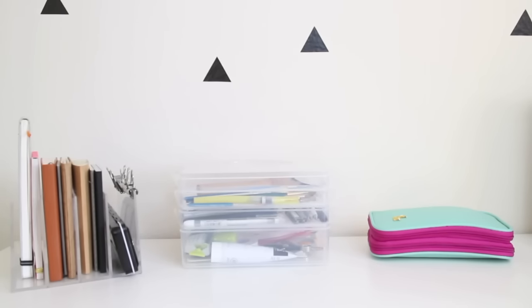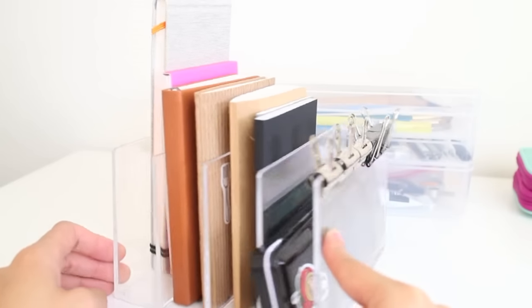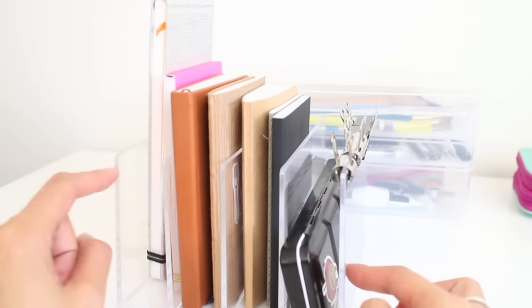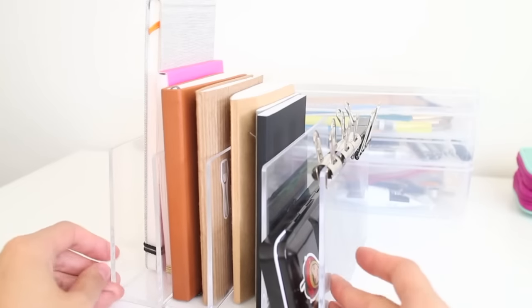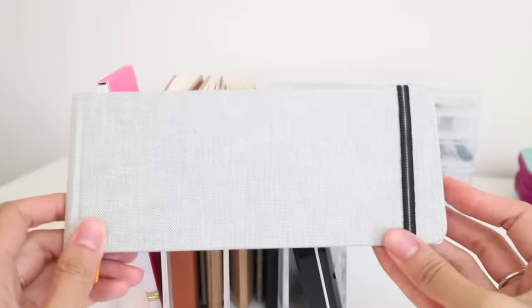This is my current setup on my workspace. If you've been subscribed to my channel for a long time, you know that I am constantly changing up my workspace. I just like to change things every now and then because I feel it keeps me motivated. Let's get into the first section — starting with the left side. I got this acrylic document organizer from the office section at Target and it fits all of my current sketchbooks really well.